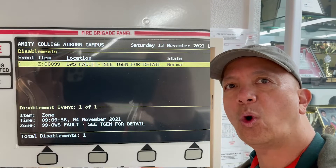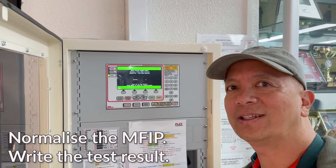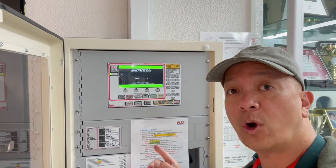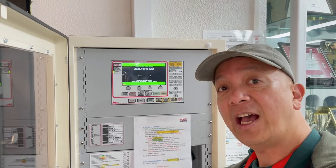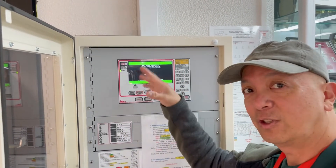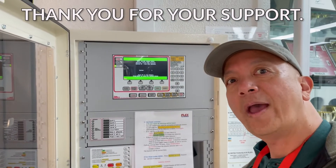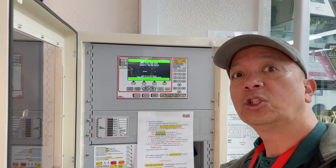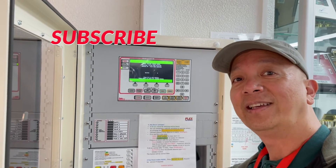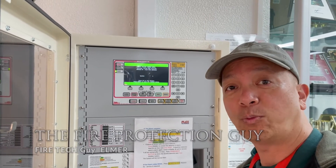There was a fault on the occupant warning system which had been isolated. All they had to do was reset and everything should be clear. I reset that occupant warning fault, then de-isolate or enable, and all is back to normal. The green LED is on — everything is normal and on automatic. We've completed our test of both the main fire panel and the sub-panel. I'll see you next time — don't forget to subscribe!